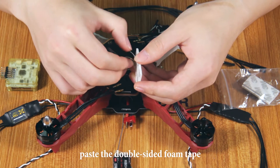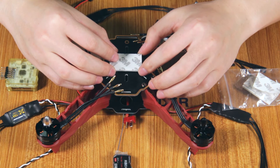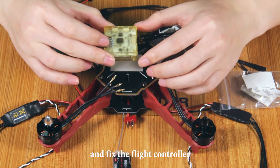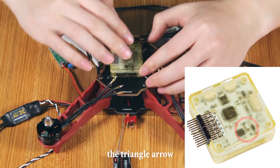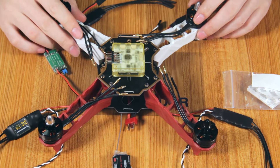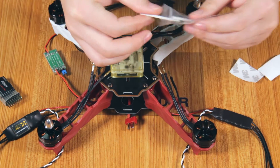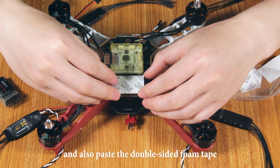Paste this double-sided foam tape on the center of the upper board, and place the flight controller on the center of the upper board. Please be careful that the triangle arrow on the flight controller should point to the front section, the head of the aircraft. Also place the silver-sided foam tape on the center of the upper board.